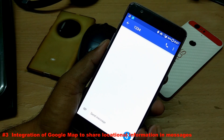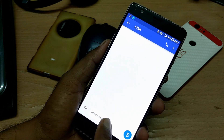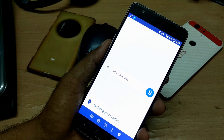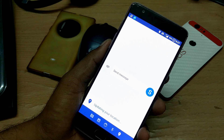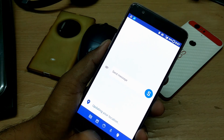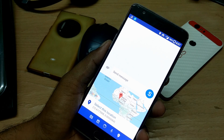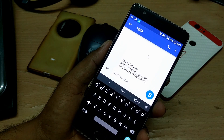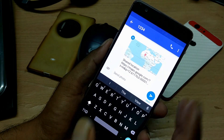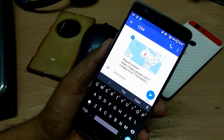The next change is in the default messaging application. When you compose a message and tap the attachment button, there is a new option called 'Share your location.' Internally it uses Google Maps to fetch your location, similar to the feature in Google Allo. However, it's not detecting my location properly — it's pointing me to Nigeria even though my GPS is turned on, so that's a bug that needs to be fixed.